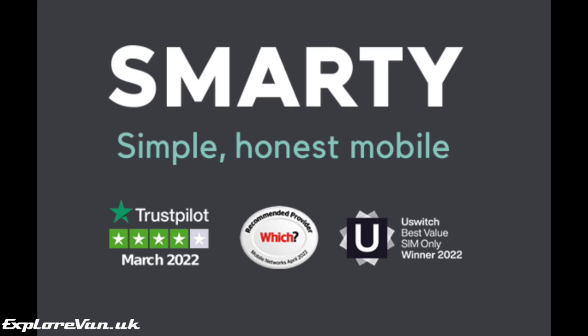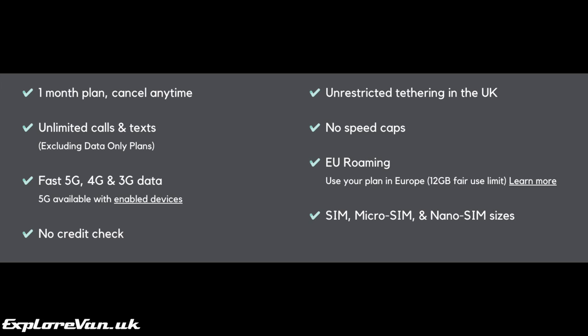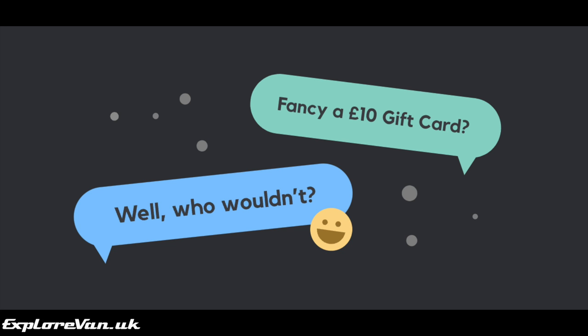For our data SIM we're using Smarty, who we've been using for a couple of years now and have had great experience with. They have flexible plans and importantly you can stop or change plan at any time as there is no contract, meaning you can put it on a cheap low-data tariff if you're not travelling and increase it to an unlimited tariff if you're planning to use a lot of data in a month.